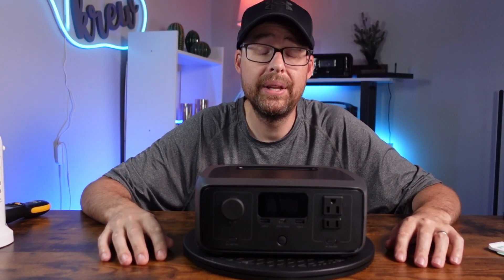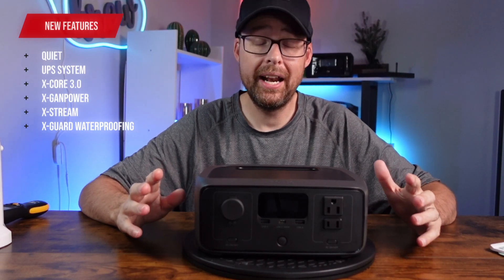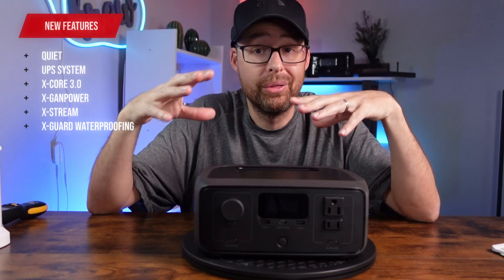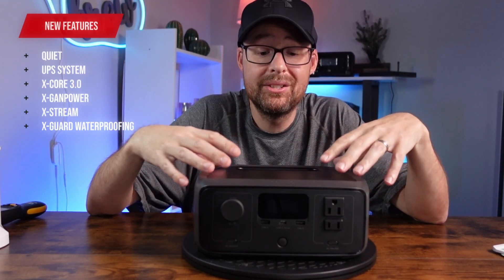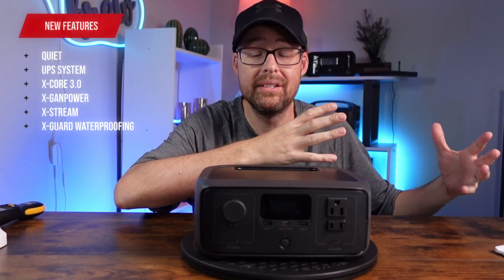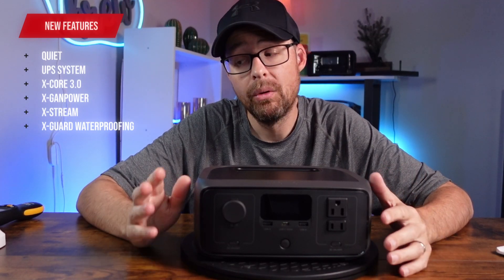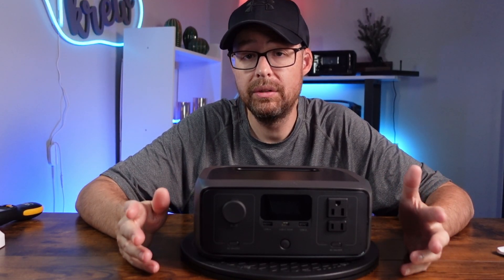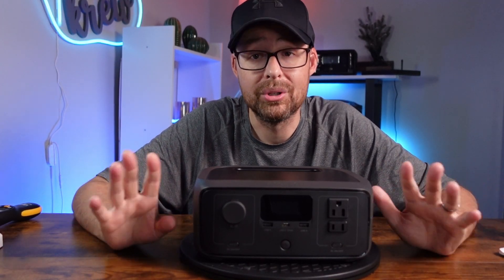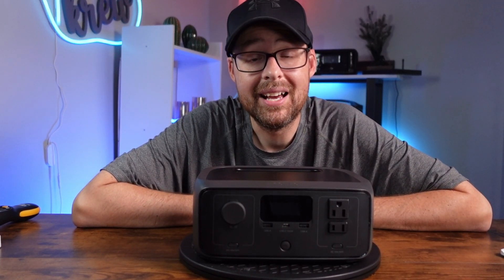One of the brand new features of the River 3 is the UPS system. EcoFlow moved that system into their brand new Delta Pro 3, and they also moved that same system into the River 3. So now you don't have to worry about large devices — you can run things like CPAP machines, Wi-Fi routers, and more. We'll also talk about longevity and how many devices it can actually run.